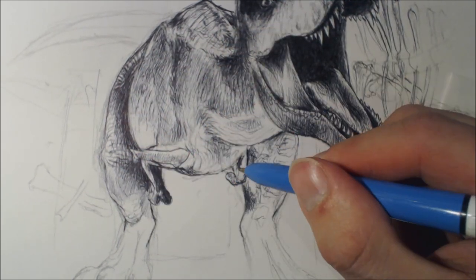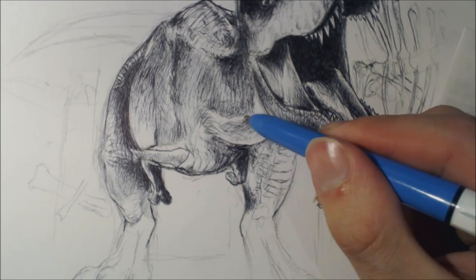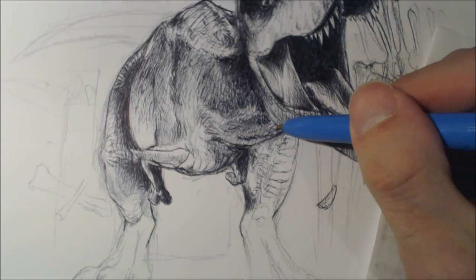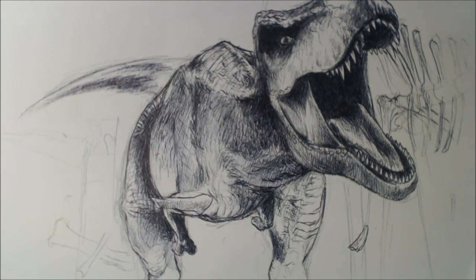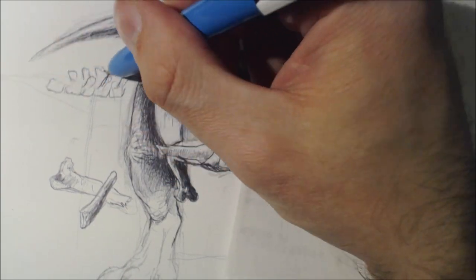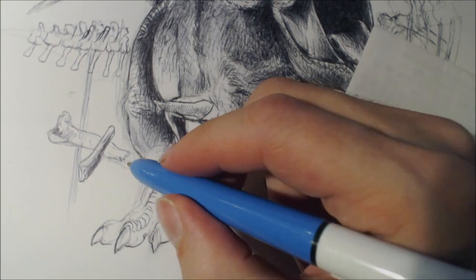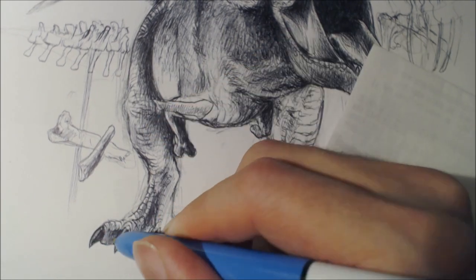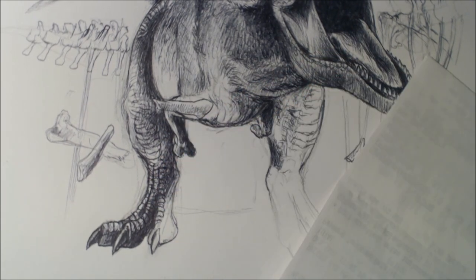With the legs — the model that they used for Rexy in Jurassic World, she doesn't have the same scales on her legs as she did in Jurassic Park 1. Which is interesting, because Jurassic World is meant to be the same Tyrannosaurus as Jurassic Park. So I figured that Jurassic World's T-Rex model looks different to Jurassic Park's, and I'd use a similar style of footing and legs as Jurassic Park 1, even though she doesn't look like that in Jurassic World.